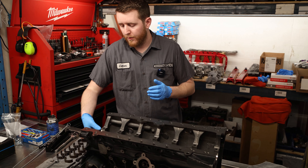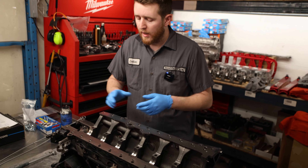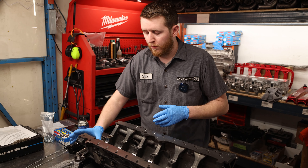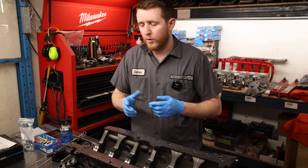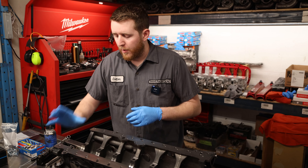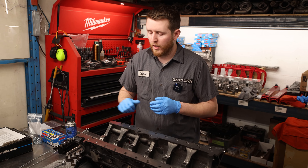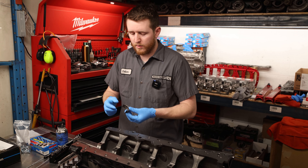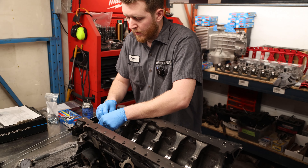Now that your bearings are clean, we're going to start installing them into the block side. When installing the bearings, give the main journals another wipe with isopropyl alcohol to make sure it's really clean. When you're done, I always like to give it one more wipe with a clean rubber glove just to make sure there's no fuzz from the rag. The rubber glove won't have any debris on it, so you can clearly see if you've got a good wipe.